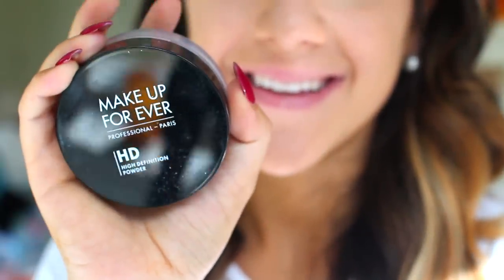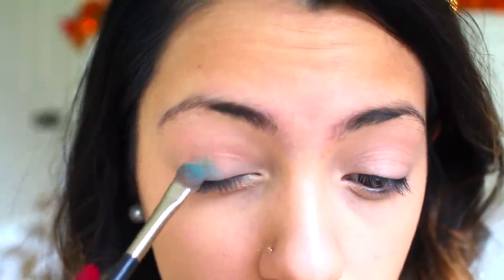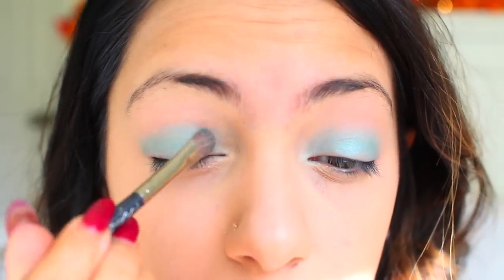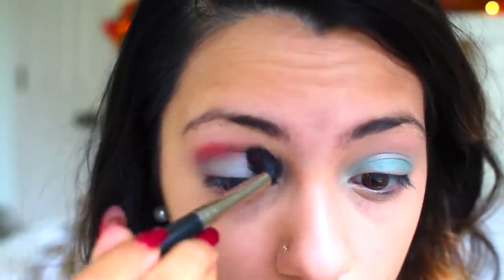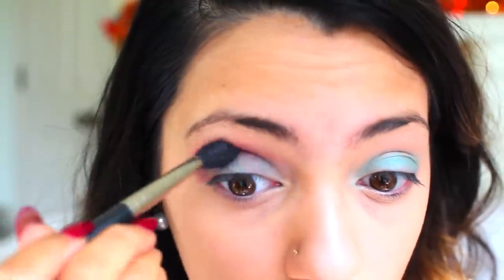Now I'm going to prime my eyes with my MAC Painterly Paint Pot Primer before doing this crazy eye makeup. Then I'll use my Makeup Forever HD Powder to white out my face and set my foundation using a fluffy brush. Next, I'm using this MAC Aqua Blue color all over my lid because the Mad Hatter has a solid blue eye foundation. Then I'm applying a hot pink color from the outer crease blending it toward the inner eye — one end hot pink, one end blue.